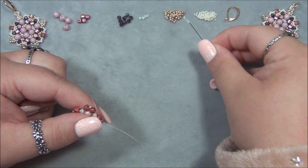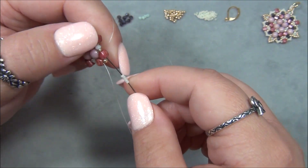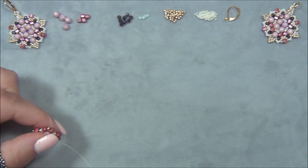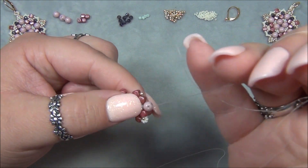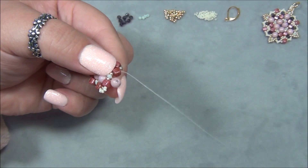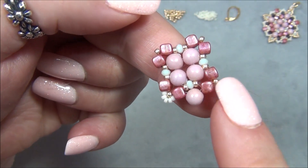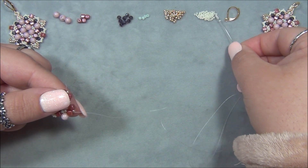After stepping up, I pick up five 15-0 seed beads — one, two, three, four, five — these beads are so tiny. I pass through this cube. These five 15-0s circle that gold bead. Then I pick up a Round Duo — I slide this bead down before passing through because it tends to twist, and sliding it down first prevents that. Then I pass through the next cube.